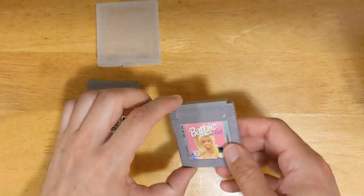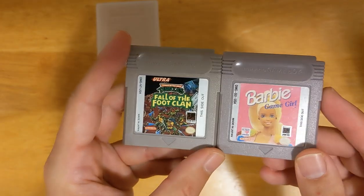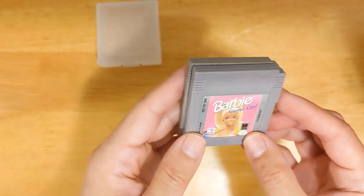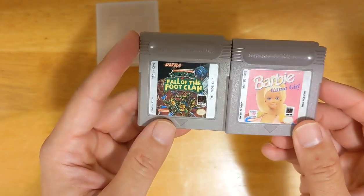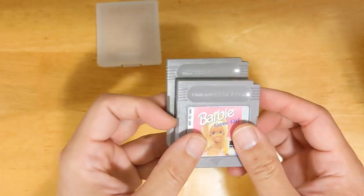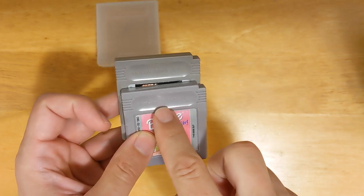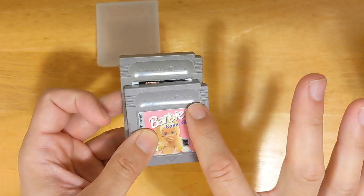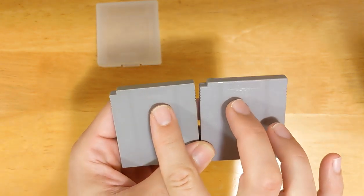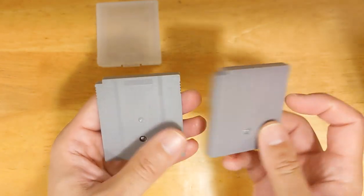This particular cartridge is so close to the original that it really threw me off. The plastic is just the tiniest shade off — it's just a little bit reddish, pinkish, instead of the faded dark gray. The wording on the top: I had to hold them right next to each other. The 'A' in 'Game Boy,' the feet of the A, don't go down far enough to line up with the bottom of the G. Really, really subtle. Likewise, on the back, 'Made in Japan' and 'patent pending' are just the wrong font — the wrong lettering on the counterfeit cartridge.